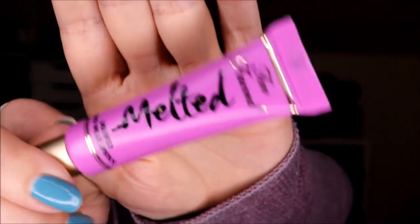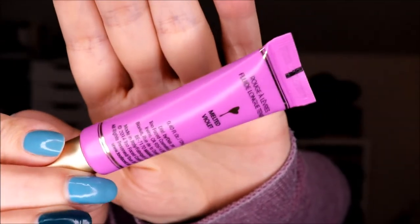I have my Too Faced Melted — this is one of the original ones in the melted violet color. I love it. But I have no way of showing you progress because the packaging is completely opaque. There's no way I can show you progress, but I'm using it and I love it.